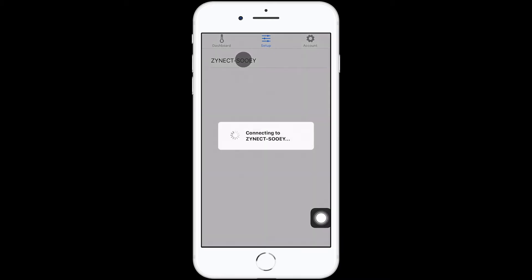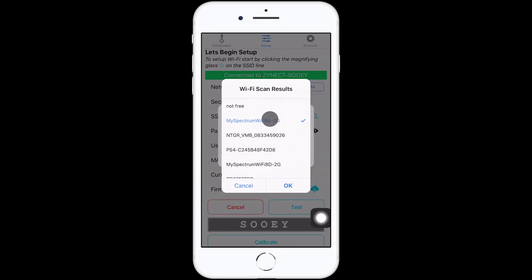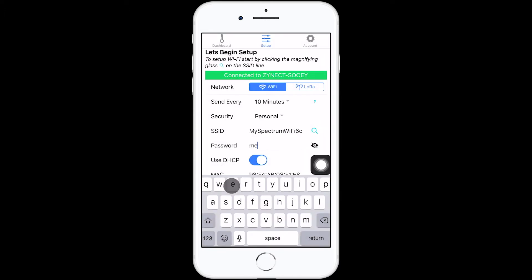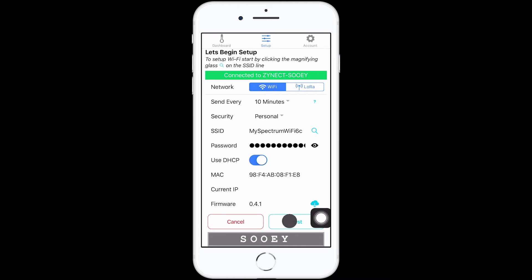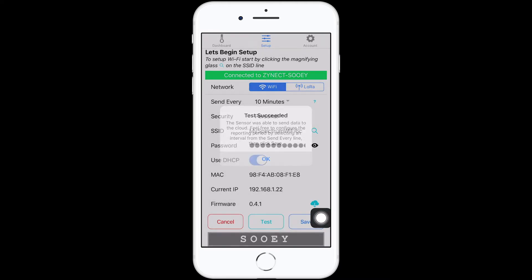You can connect your sensor to Wi-Fi or LoRaWAN Base Station. For Wi-Fi, click the magnifying glass to find your network and add your password. If you're using an open network, leave the password field blank. Test your connection and then save.